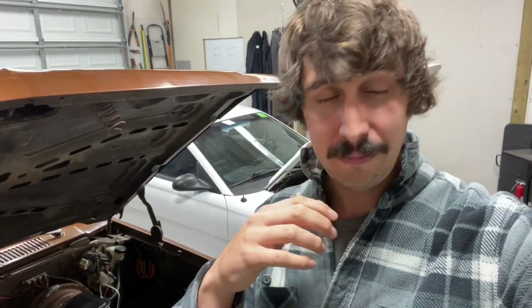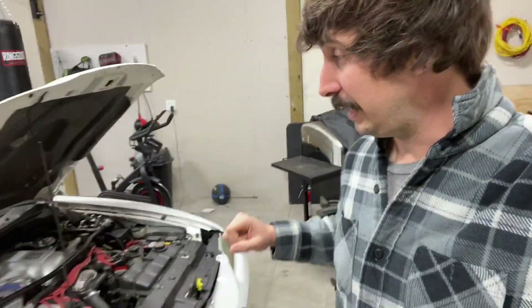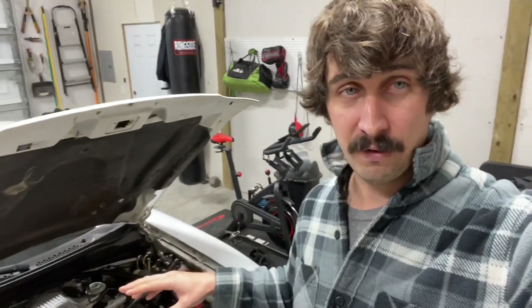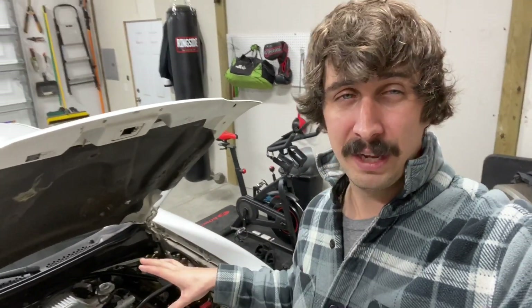Moving forward, you will see less and less breather setups like on this big block Chevy, and you'll start to see sealed valve covers. So you still need ventilation, but where does it go? Let me show you how it's set up on this 97 Cobra. The theory still applies for slightly newer vehicles that might be direct injection.